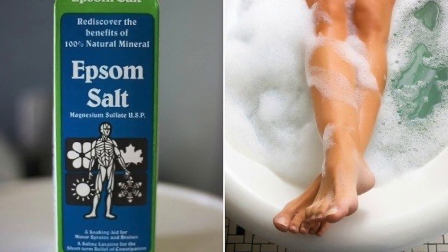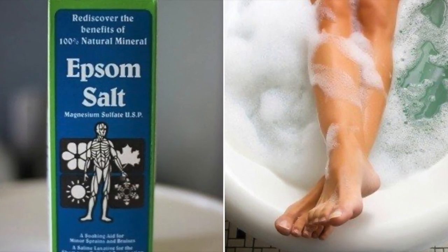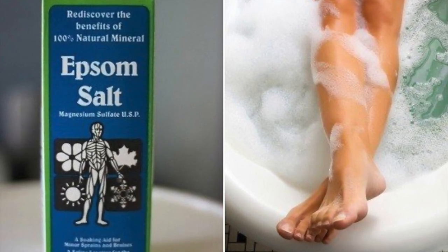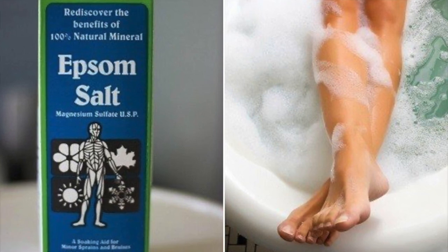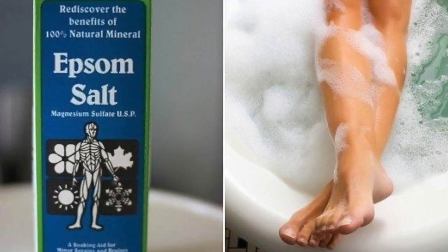All you have to do is fill up a large bucket with hot water, add half a cup of Epsom salt, and soak feet for 10 minutes. Repeat 3 times a week. You can find Epsom salt in most pharmacies and health stores, and use it in various ways to improve your health.